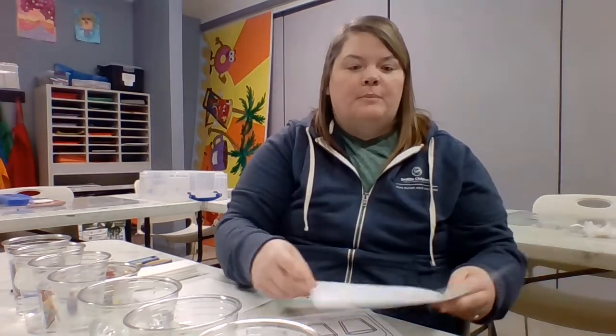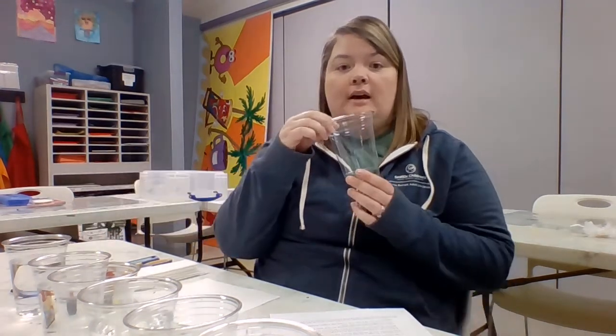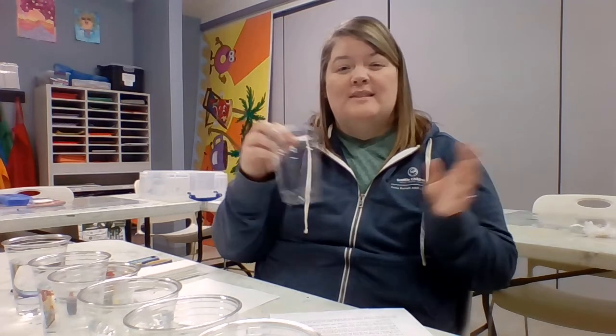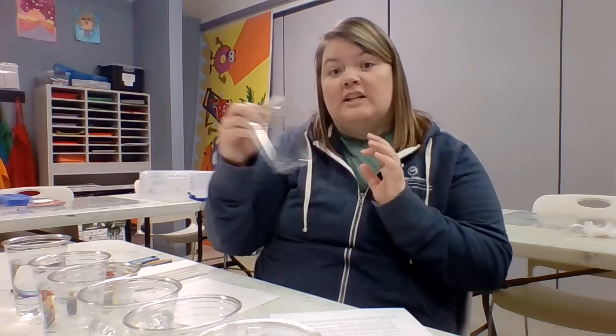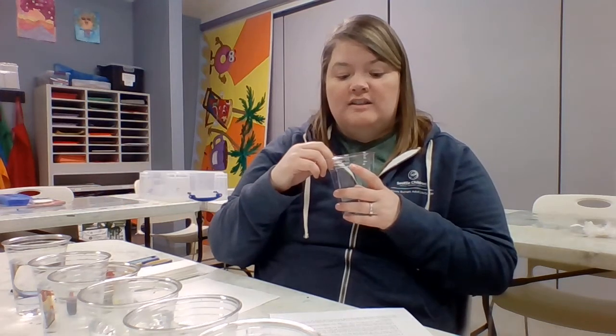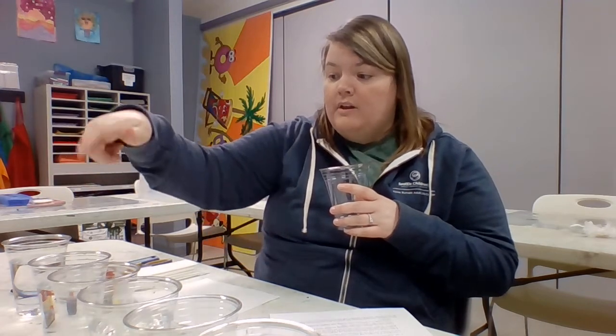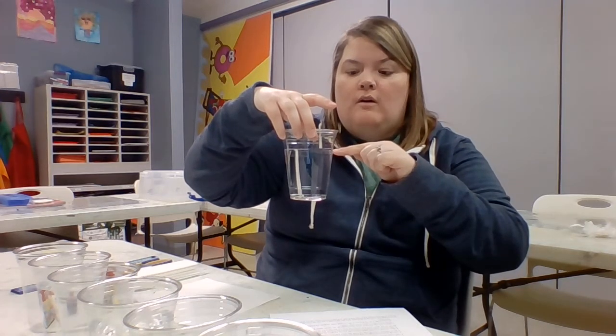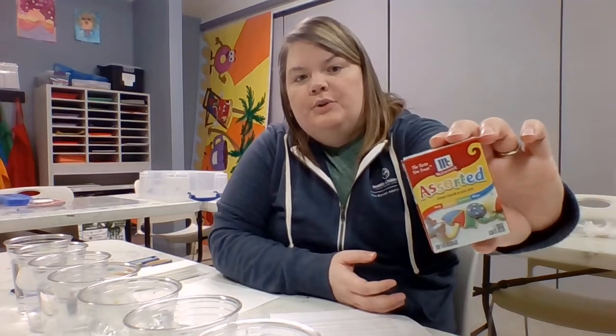To briefly go over the supplies needed today: you need seven clear cups. I'm using plastic cups, but you can use kitchen cups. We're using food coloring, so if you rinse out your cups shortly after the experiment there should be no staining. If you have disposable cups I'd suggest using those. You'll need seven of those. I've already filled them — cups one, three, five, and seven are filled about a quarter full, right around here.